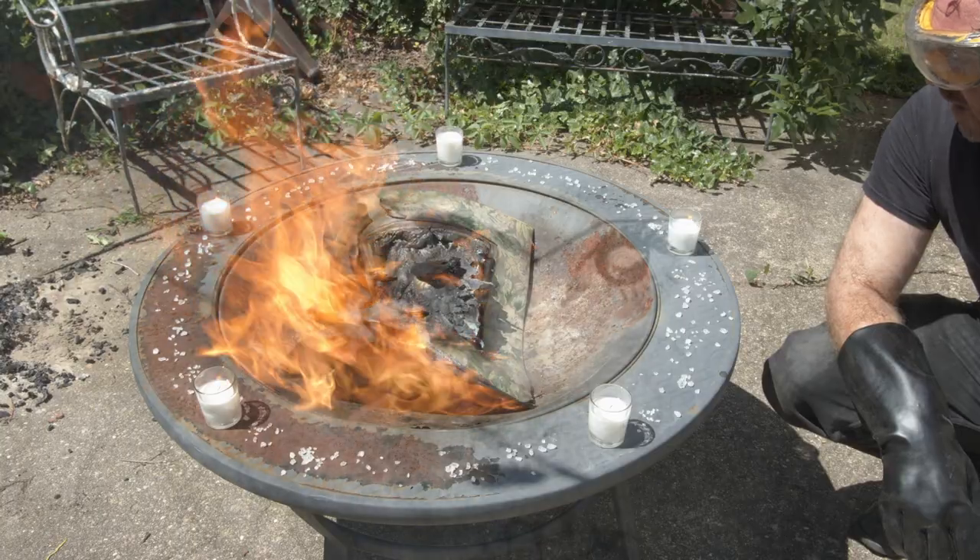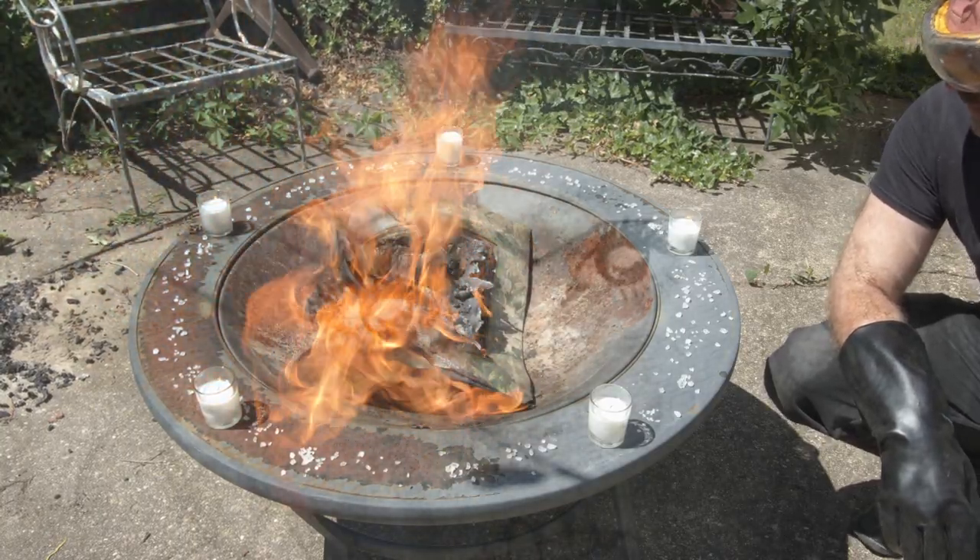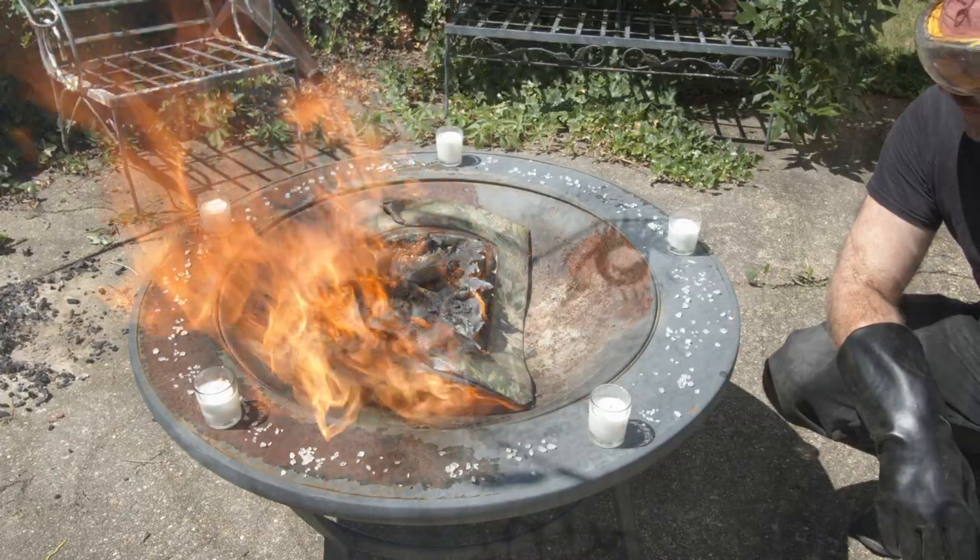Looks like our object is thoroughly dealt with. Isn't the internet great?